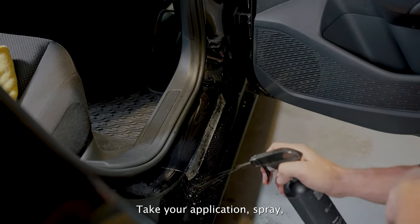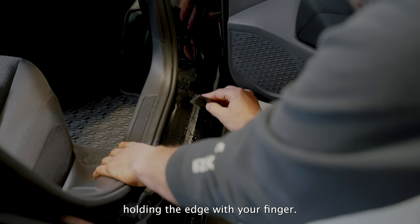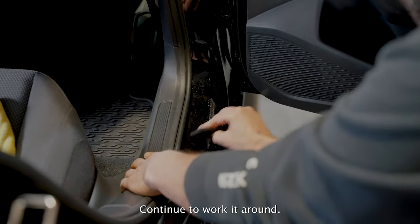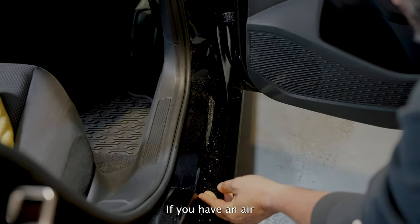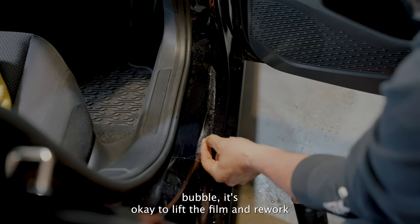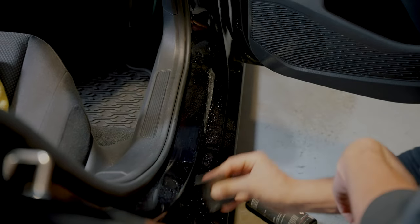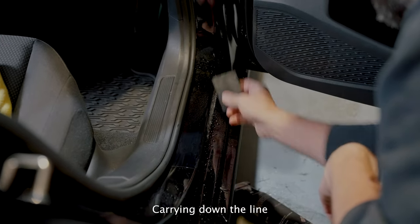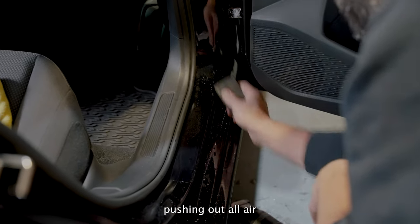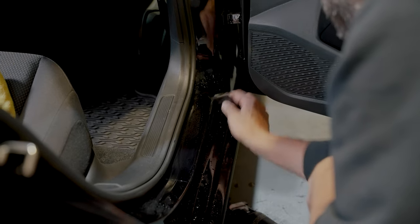Take your application spray and put it along the top, holding the edge with your finger. Continue to work it around. If you have an air bubble, it's okay to lift the film and rework that area. Carry down the line and work down to the vertical surface, pushing out all air from the install.